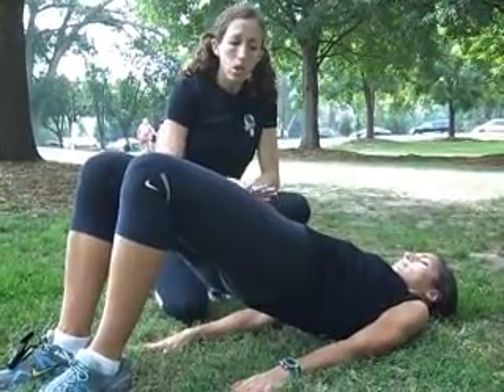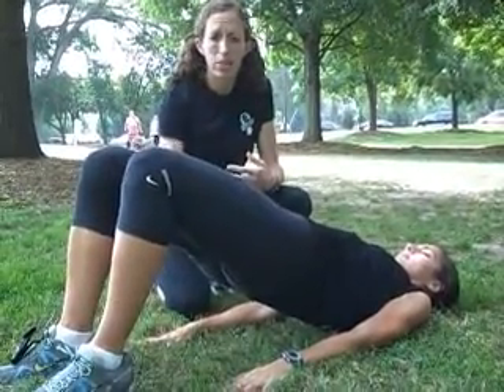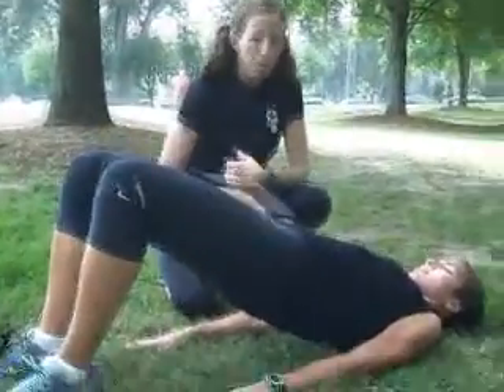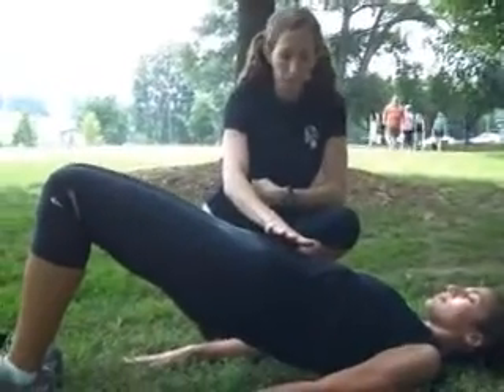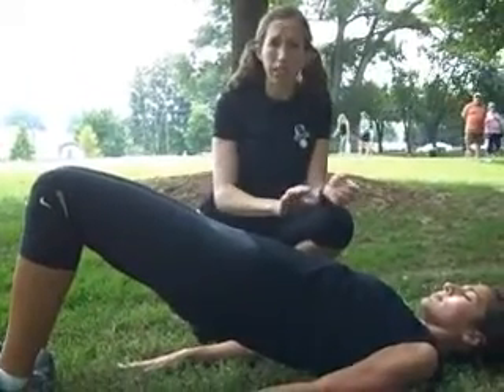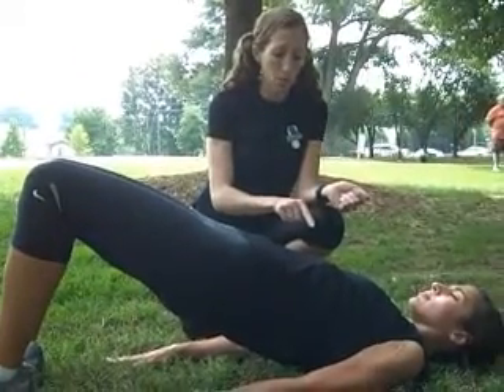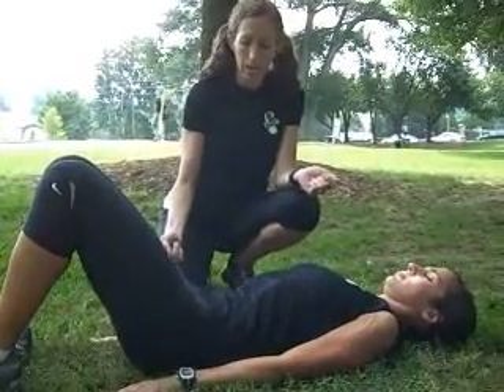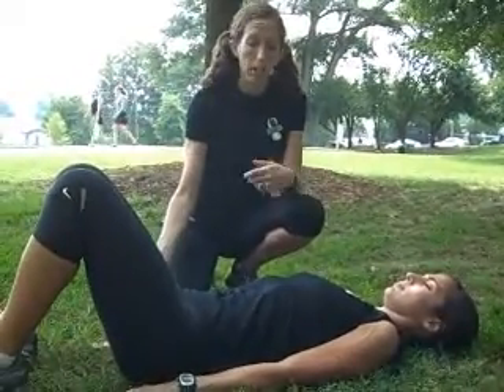Here what we are doing is we're engaging the hamstrings, we're engaging the glutes, we're engaging the upper part of the body, but we're really trying to keep our abdominals in line and nice and tight. When we talk about the abdominal bridge it's really an articulation of the spine. So she's going to roll herself back down, all the way back down, tucking the tailbone, and with intention she lets it go down.